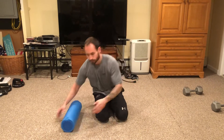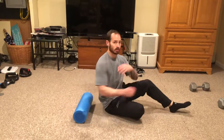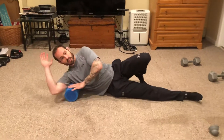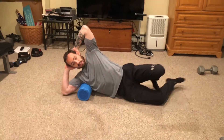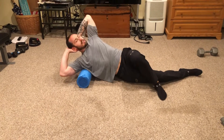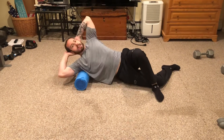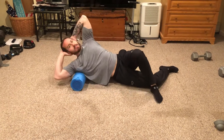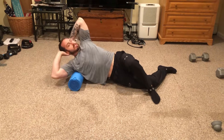The last one is the posterior shoulder — the back of the shoulder. Same setup as the lat: hands behind your head, left leg over, and rotate back and forth to massage the back of the shoulder, the lat underneath the armpit, and the back of the shoulder.